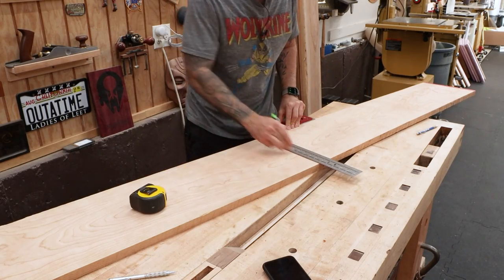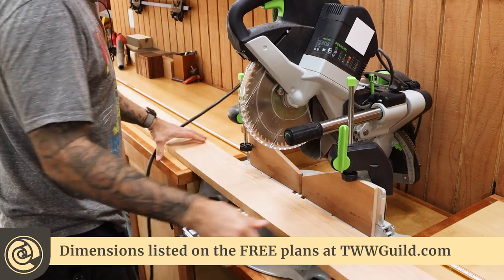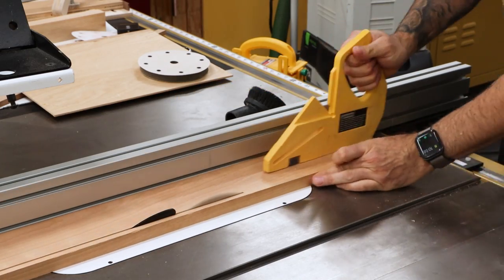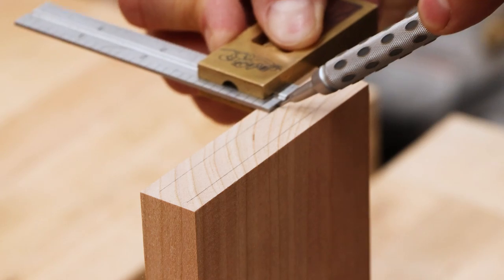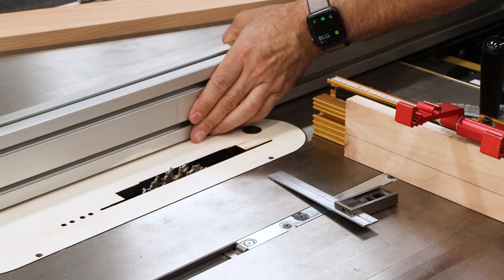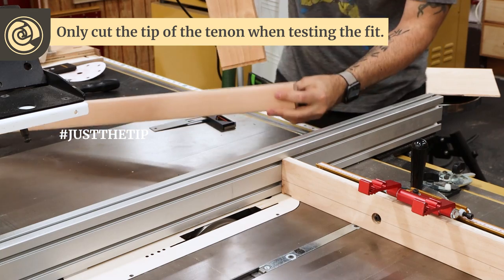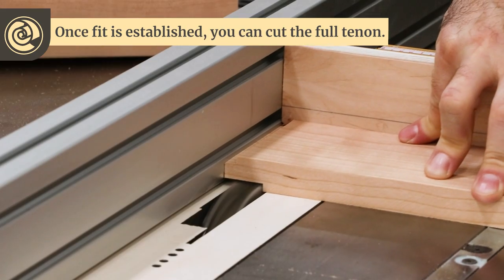Next up, we can cut the four aprons. These are pretty straightforward, but they do have tenons on each end, so I'll use the table saw to make the tenon cuts. When sizing tenons, it's always good to have a test piece to work on first. But when you don't, you'll be experimenting on your actual work piece. Here's a pro tip: only cut the very tip of the tenon as you dial in the size. If you happen to cut too deep, you can correct it and then cut the rest of the tenon to the proper dimension.